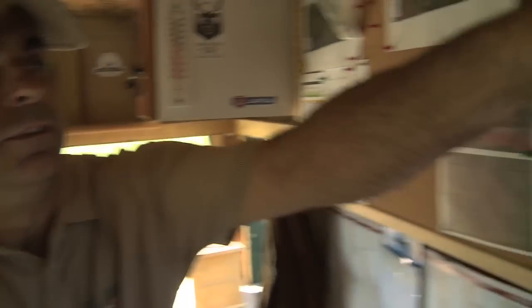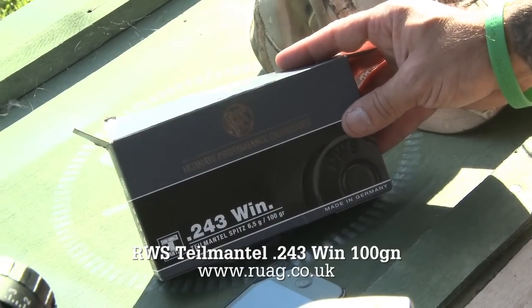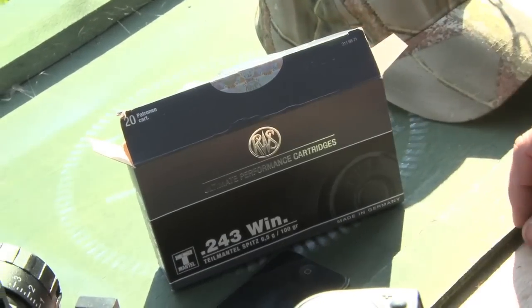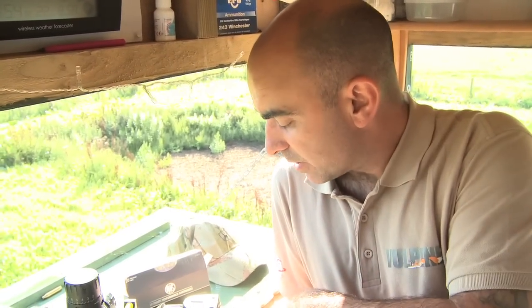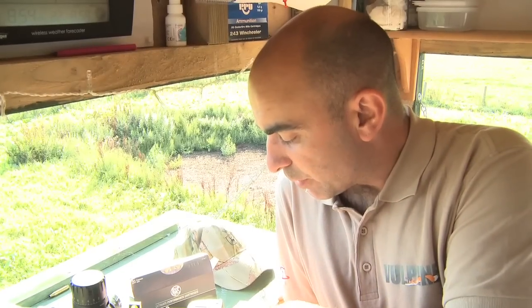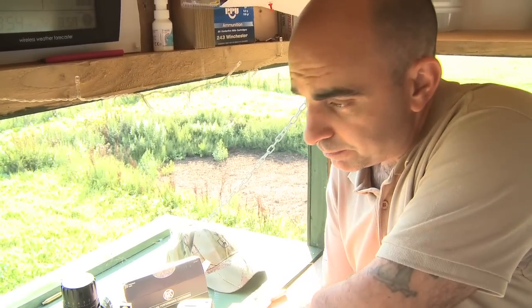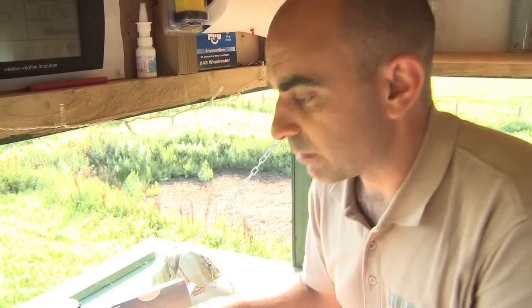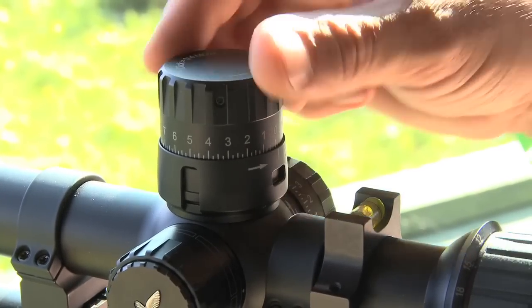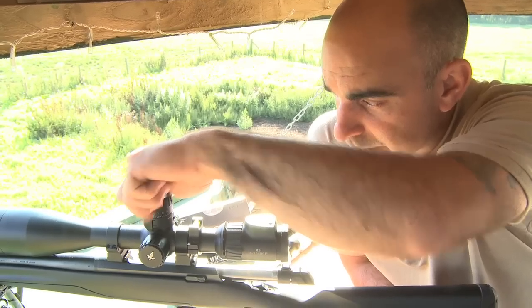We're just about to test the rifle on the target out at 300 yards. I need to check the ballistics of the ammunition we're using. I've entered the velocity, size, and weight of the bullet into a ballistic app on my phone called Strelok. It's given me an output of 3 MOA, so we'll adjust the turret up to 3 MOA.